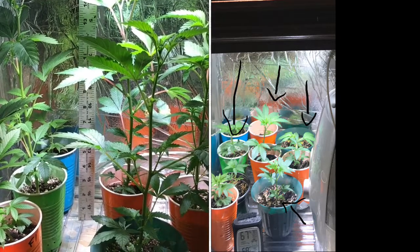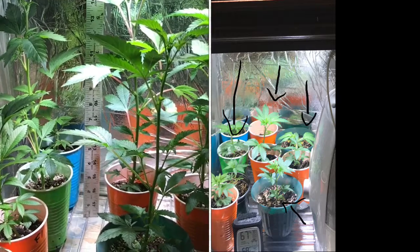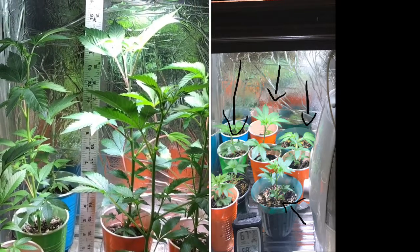You can see the position of the plants is pretty much the same, everything is the same — but you can see how they just blew up and tripled in size in 10 days.